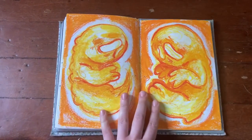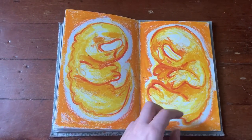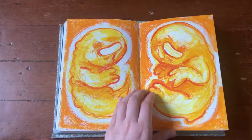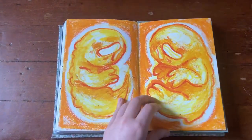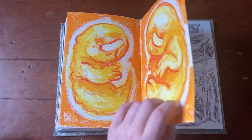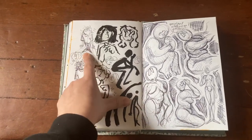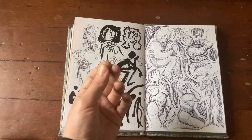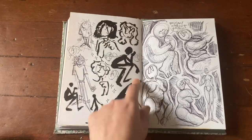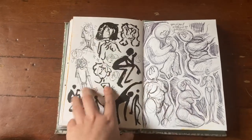Some more oil pastels — some fetuses. I was working on a commission that wasn't oil pastel, so I took a break to draw some of these guys in my sketchbook. I love this orange, I love how it turned out, it's so cute. Okay, so here I've been trying to work on perspective and foreshortening of figures.